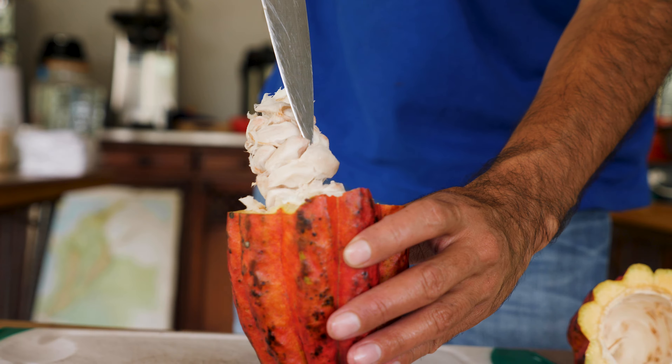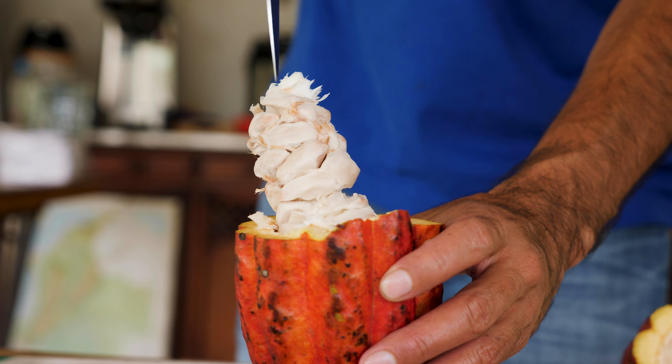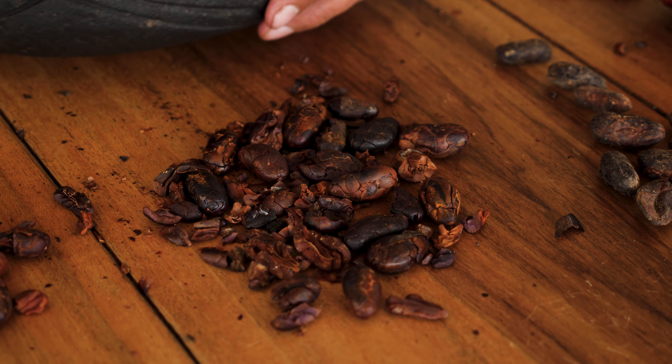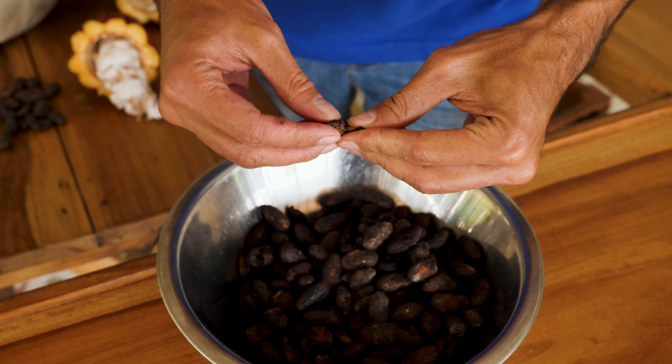Feel free to try one. The fermentation process is going to take five to seven days. After that, it dries under the sun for another week. Then we need to roast it, peel it, and grind it.